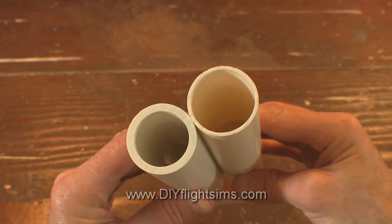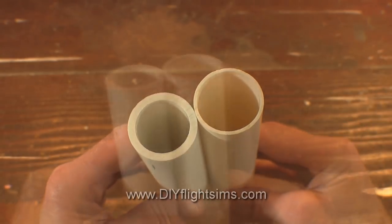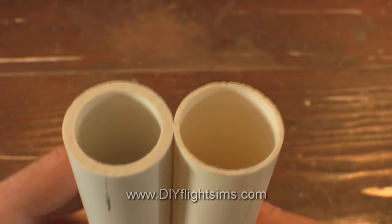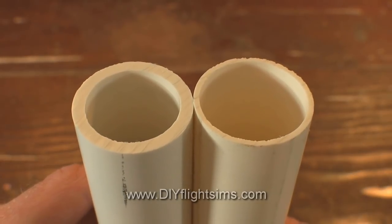The stores get them confused also, and sometimes the two types of pipe will be mixed up in the same bin. So always check the label for Schedule 40. You can also check the ends of the pipes to make sure you're buying the one with the thicker, stronger walls.